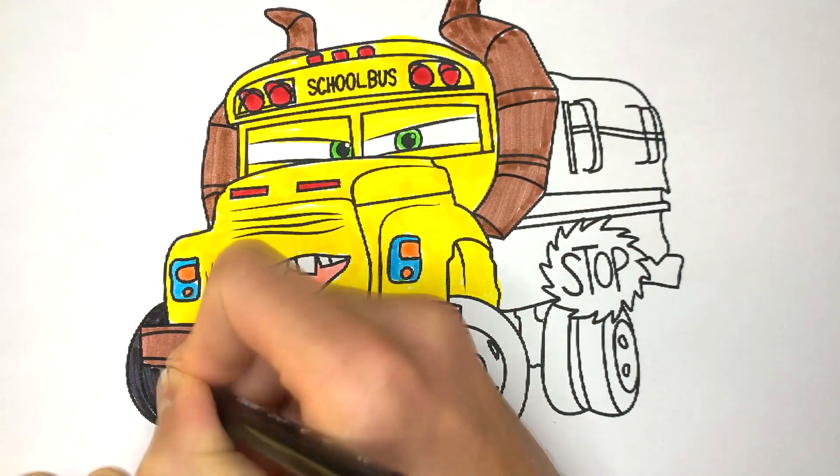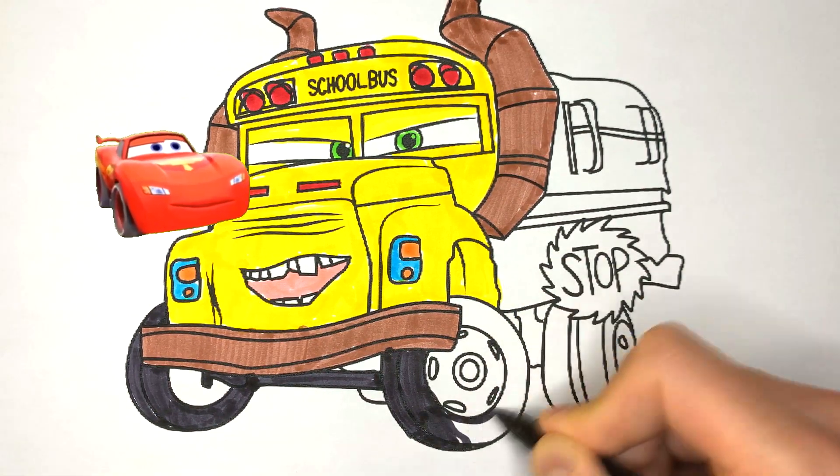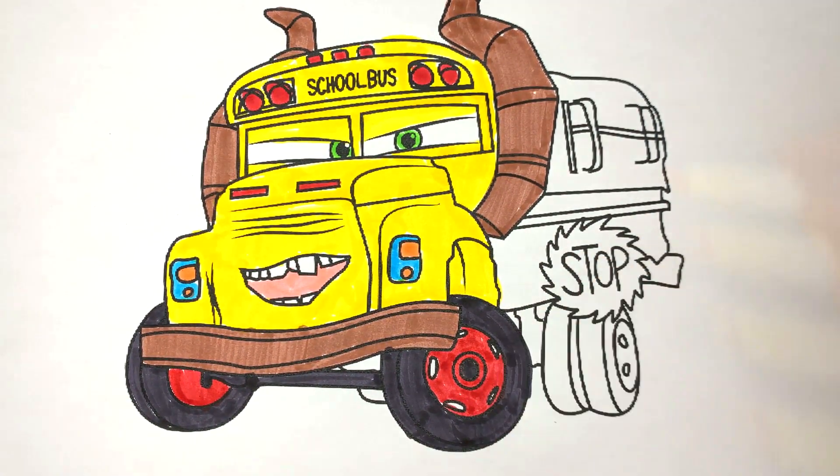Alright, now let's paint the wheels and rims. Do you like Cars videos? Want more videos with McQueen, Mater and other characters? Then please let me know. Give this video a like and subscribe to the channel so you don't miss new videos.